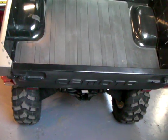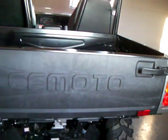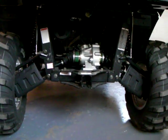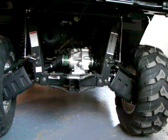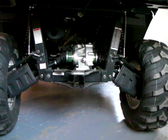Just to give you a walk around the vehicle — the tailgate also drops. Here's your rear end: it's got a two-inch trailer receiver, just like a standard receiver you'd have on the back of your truck.